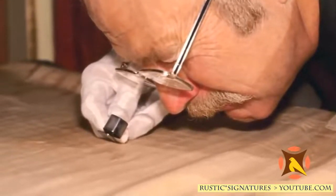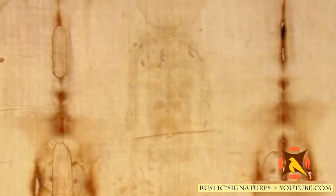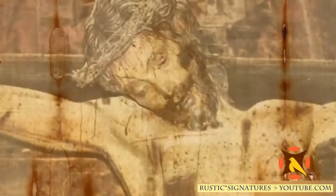We have real blood, proven scientifically. We have an image that's neither painted, nor photographed, nor scorched, nor rubbed, nor in any way made by the hand of a man. The image on the shroud is definitely not manufactured. This shroud has been wrapped around the body of a man who was tortured, flagellated, crowned with thorns, crucified, at the time of the Roman Empire — all of which corresponds to what the Gospels tell us concerning Jesus.